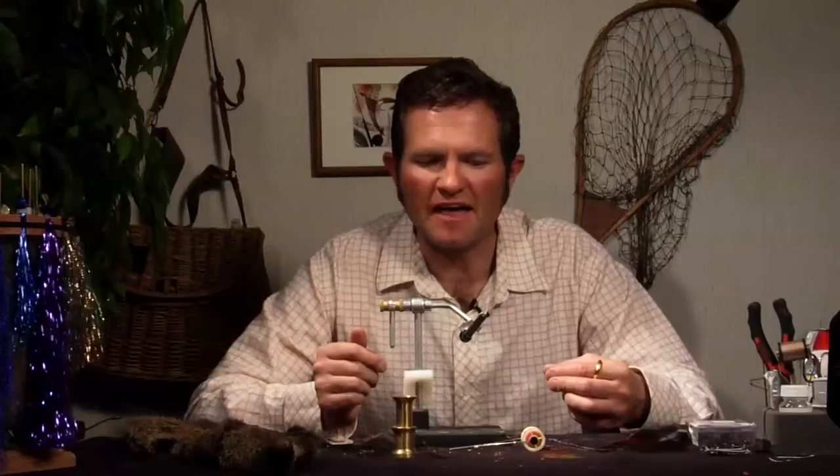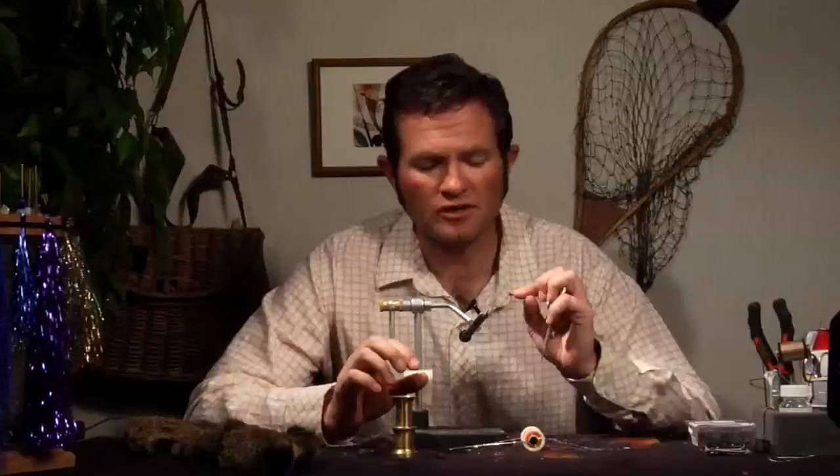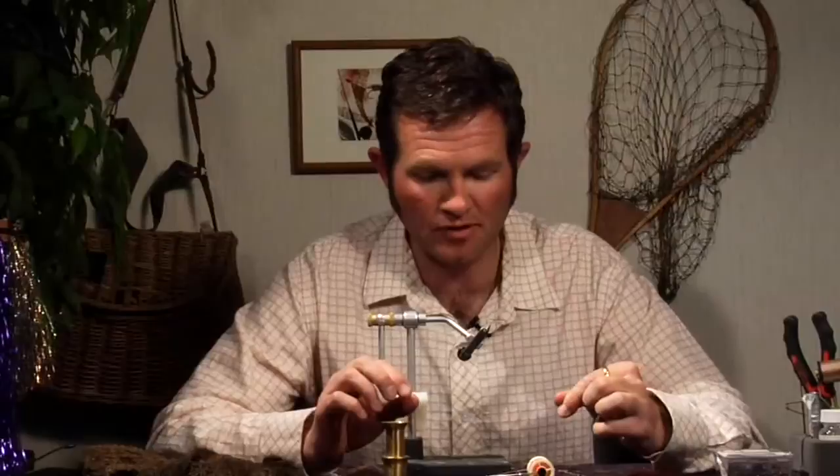The story goes that that winter he had finished tying all the Joe's hoppers that he had orders for and switched all his material out to begin tying humpies — except for the hook. He still had a size 8 hook in the vise for a Joe's hopper. He began tying the humpy onto the hook, and when he finished he found that he still had at least half a hook shank left. Personally I would have just thrown that fly in the trash and started again. But he saw something there, tied on a second body, and that was the creation of the double humpy.